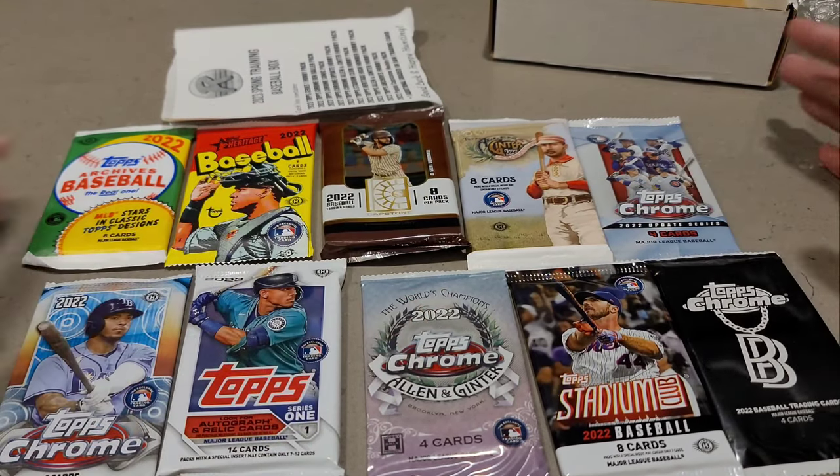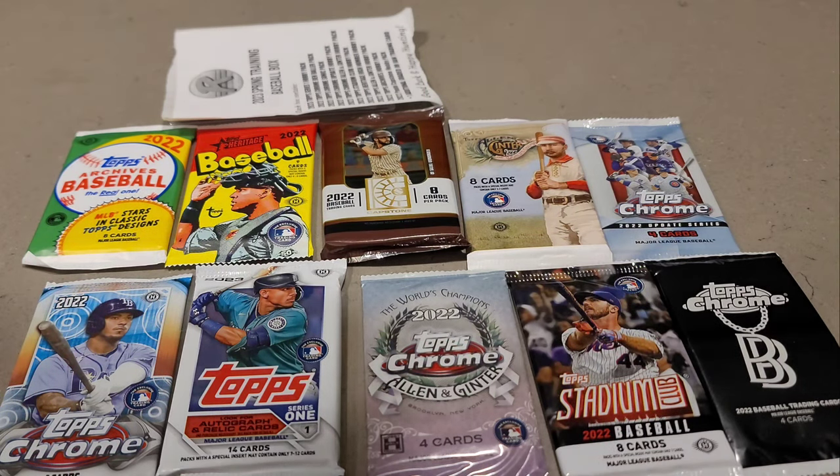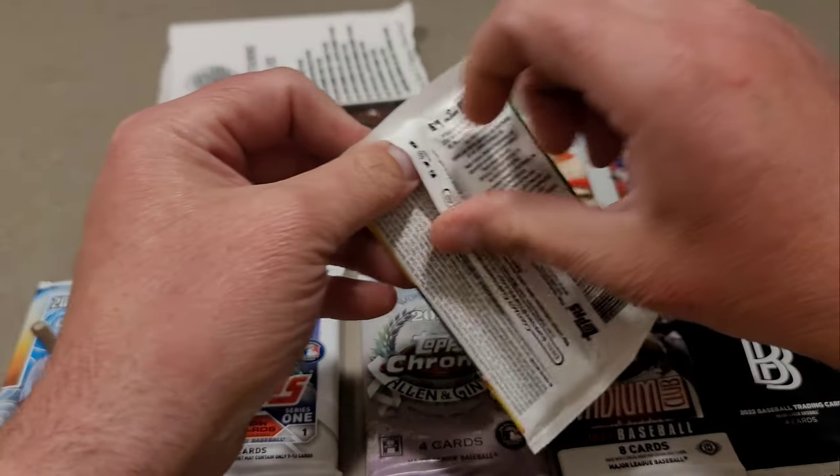Here are our 10 hobby packs. 100 bucks out the door — no tax, free shipping — so there's your 100 bucks, plus the slab card or raw card. We'll see what that is after I'm done ripping. Let's get into the Archives.